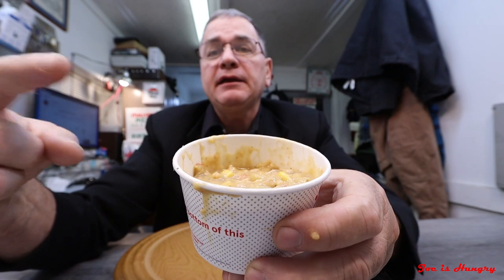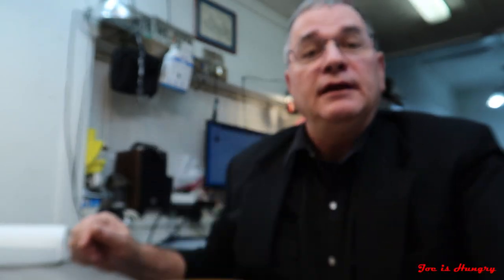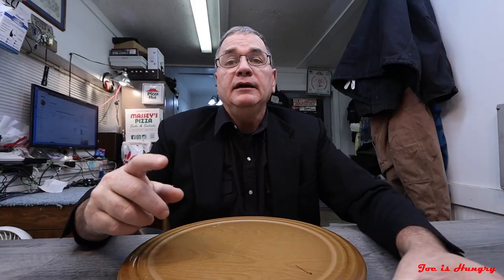This is what it looks like, and this is what it's supposed to look like. I realized the only photos I could get were in a glass bowl, but I think you may get the picture. We saw how much it was and how short-weighted it was. Now it's time for the ultimate test — the Joe is Hungry bite test. Bite test, engage.